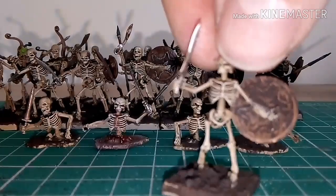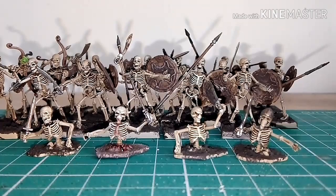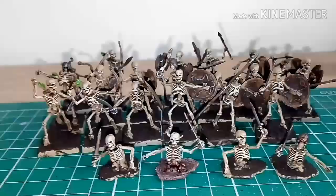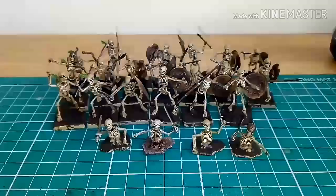Once all the base colors were down, they were washed with Agrax Earthshade. Once that wash was allowed to dry, it was dry brushed with Praxeti White. That's really how quick and simple it is to paint all these skeletons.